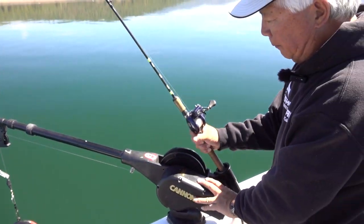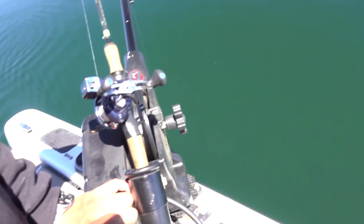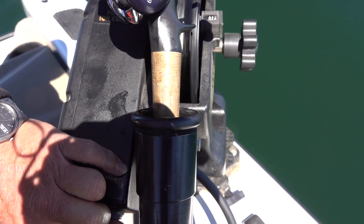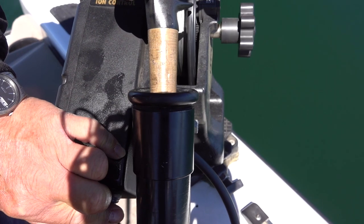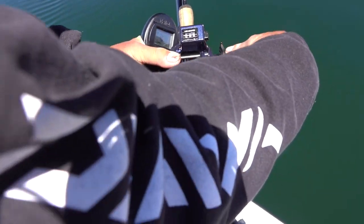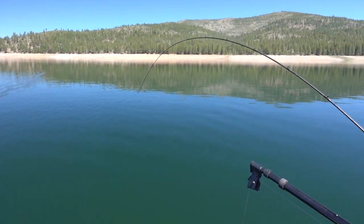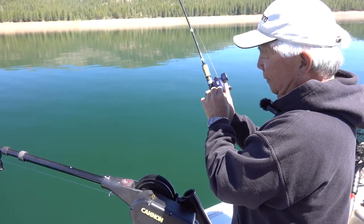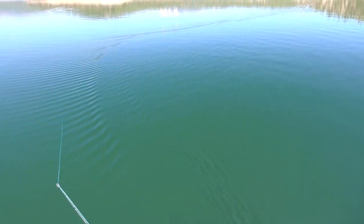I got the reel on free spool with the clicker on and I let it down. On the downriggers they have a counter on the side so it's going down and I can count it. I can see the fish on the meter right at about 46 feet, so I'm going to go down about 44 feet. I watch those numbers and get it down to about 44 — now I stop it, lock it. I'm going to reel until that rod tip is bent in half. And look — fish on right here! See the tip bouncing? There's a fish on here already, just letting it down. I pull it off the release. Here he is — fish on! I got one already, just set it down. I couldn't have had that thing down for a couple seconds.